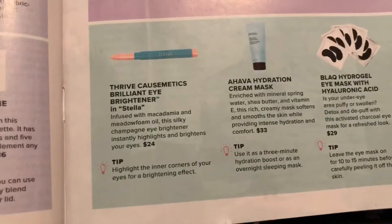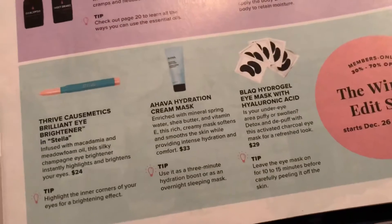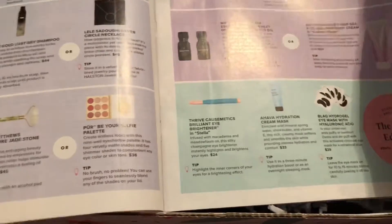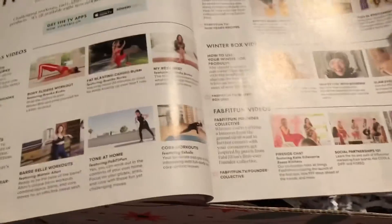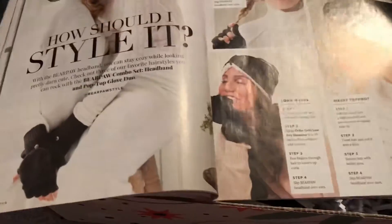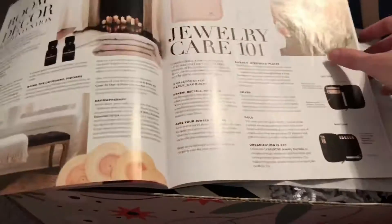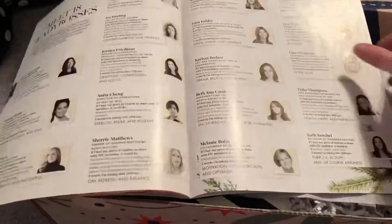Down here we've got a highlighter, a cream mask, and eye masks. I think that everyone gets those, so I'll just kind of go through here real quick. Some recipes. Essential oils — I actually do really hope that I get those. I do use them a lot. Some different brands, but I'm sure they all work well.